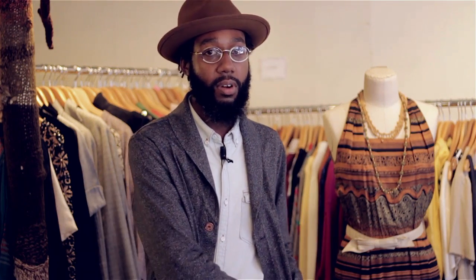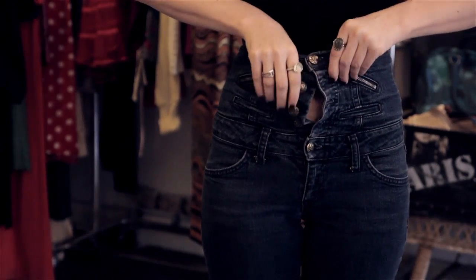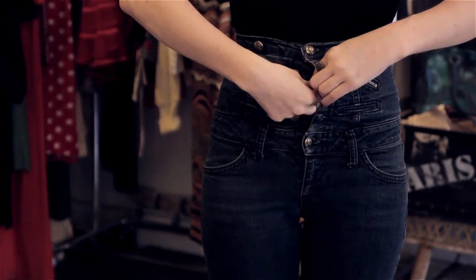Stick your hand inside your fly and pull your shirt. Start around back first, smooth out anything in the back, and work your way around on each side using different hands, alternating — that way you have a smooth, clean silhouette. Zip your pants up and you're ready to go.